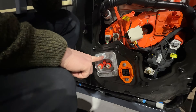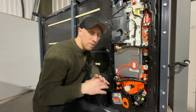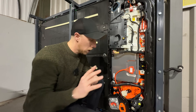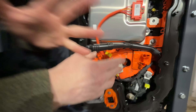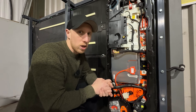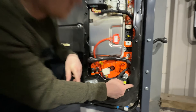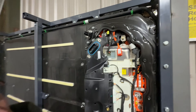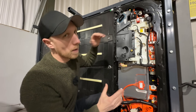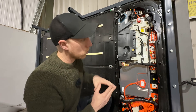This connector here is for CCS rapid charging — that's what takes the HV in from the CCS rapid charger into the battery pack to do that crazy fast charging speed. They also have their own contactors, as you can see here, because you don't want those pins on the CCS port being live when the vehicle is live. You've also got a positive contactor here and a negative one here, and they basically just stop any power coming out of the battery pack when the vehicle is powered down.